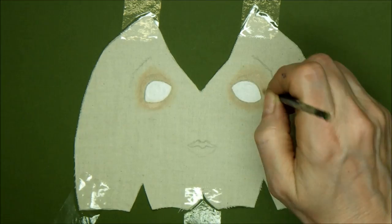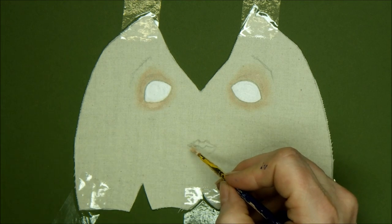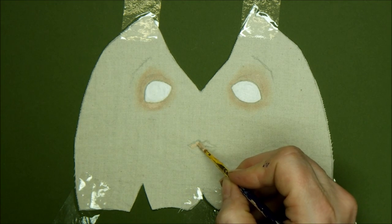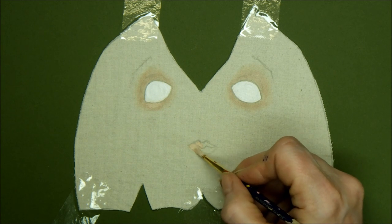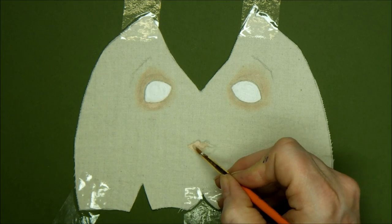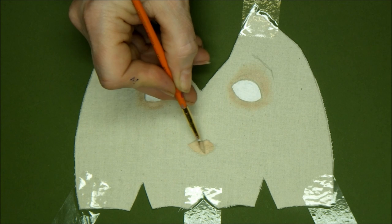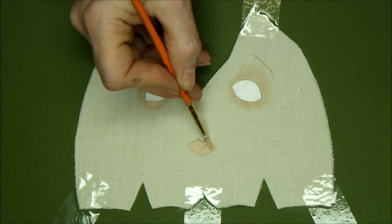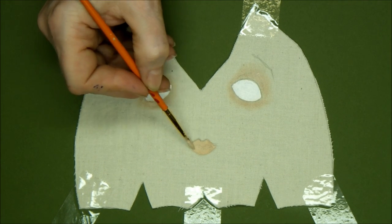I've taken that same mix of raw umber and white but with a bit more water added this time, and the brush a little more loaded so that I get a deeper, flatter color. I'm doing a base coat on her lips — it's a nice natural color which I think suits this doll, but it's up to you if you want to get creative. There's a whole world of color right there for you to play with, and at this point we're just going for a base coat, filling in the outlines.